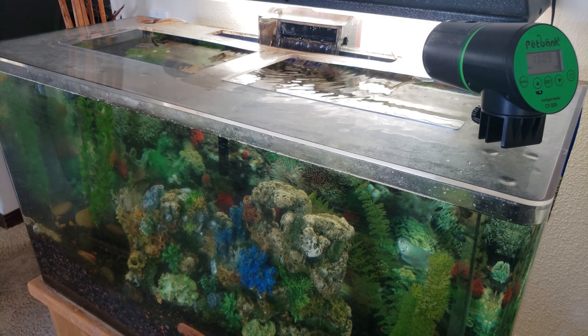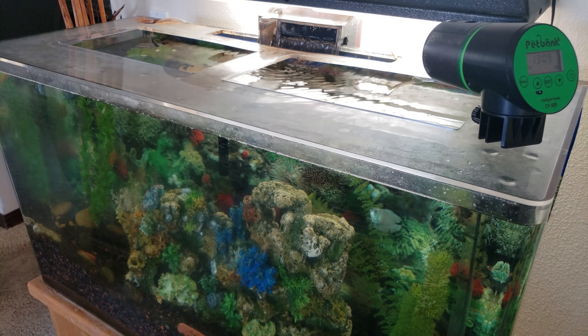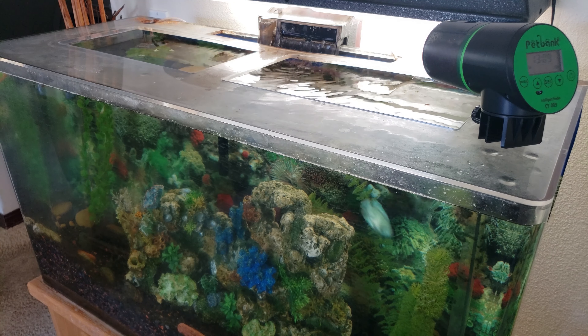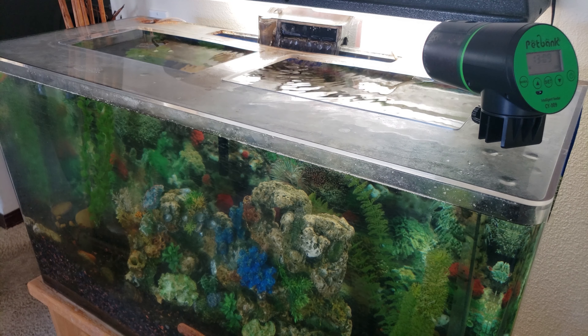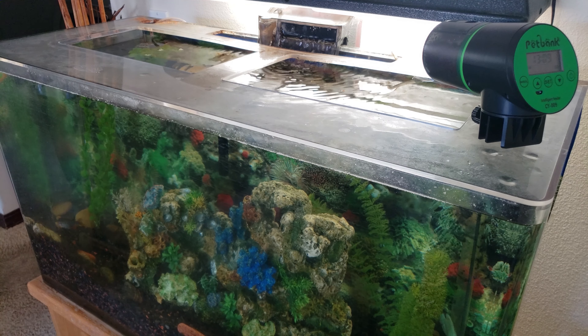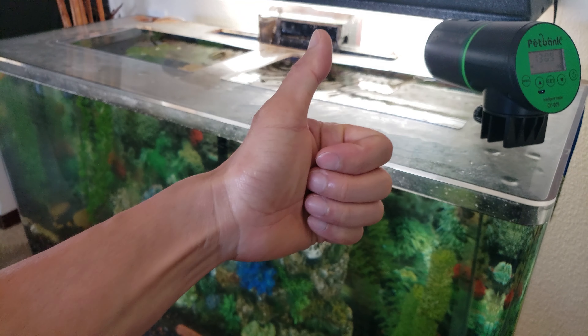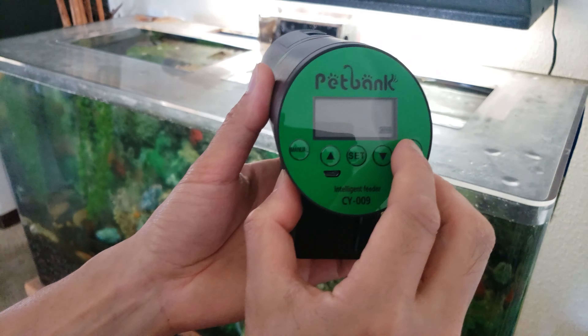I really love the ability for it to support a long charge and the ability to offer four feedings per day, because big pets definitely need that food intake. So if you're looking for a rechargeable intelligent feeder, Petbank is the one to check out. Make sure the power is on before you leave on your trip. I'll see you next time.